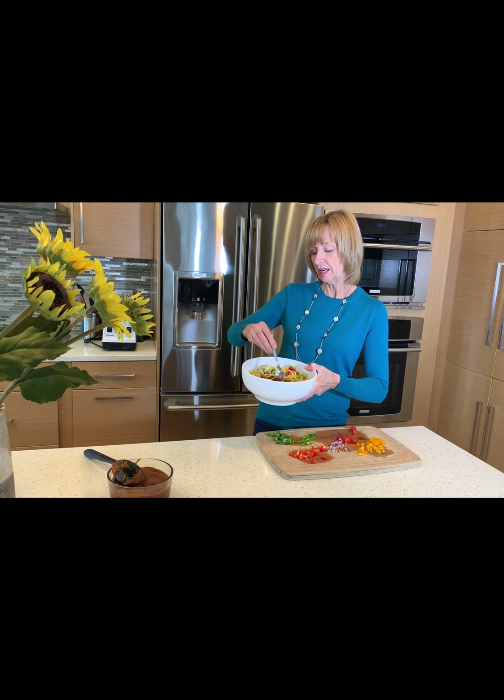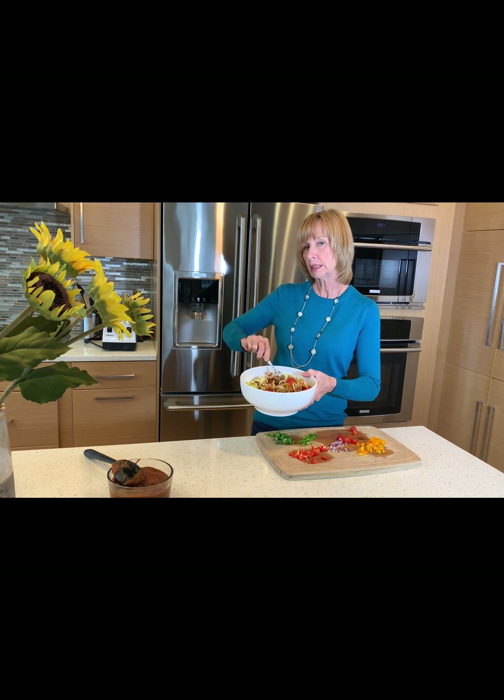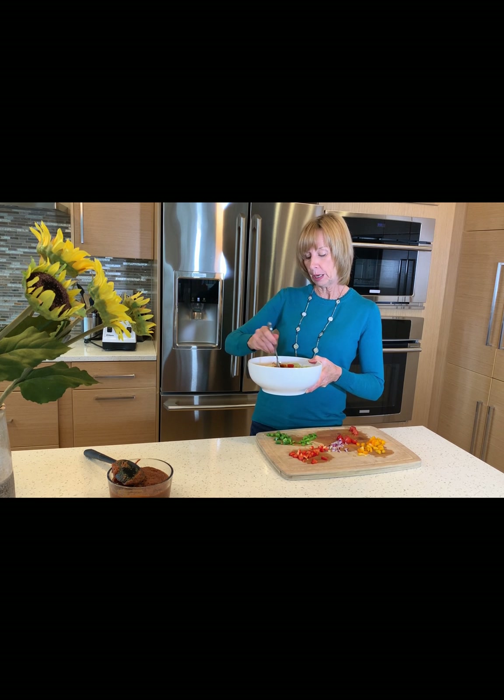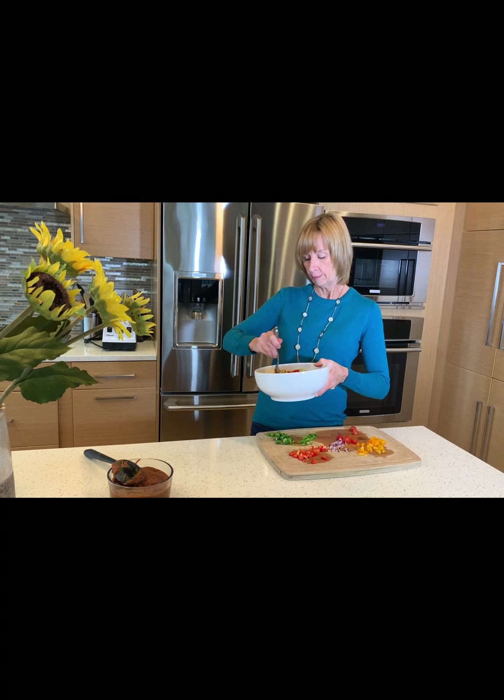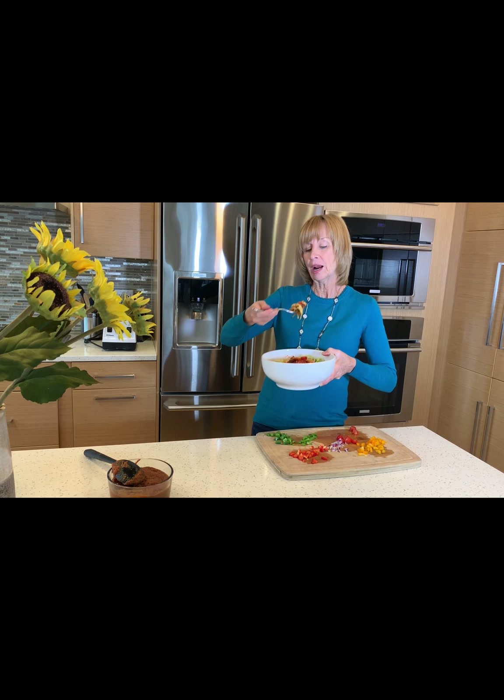I like putting it in bowls because mixing can get messy. Let's go for the best part — the taste test. I'm going to get a bite with a cherry tomato, green pepper, a little onion, and some sauce. It is so good! I eat this every day. I hope you enjoy the recipe — I'd love it if you'd comment under the video and give a thumbs up. If you'd like to find out more about my healing journey, please go to Facebook to Rejuvenate Raw with Kim. I'd love to meet you there.